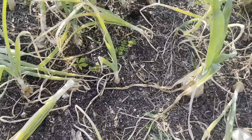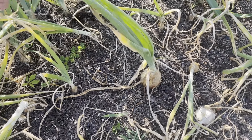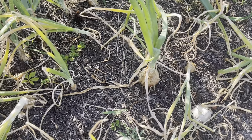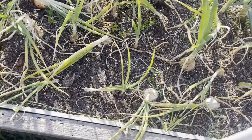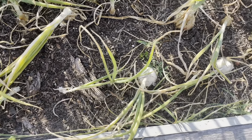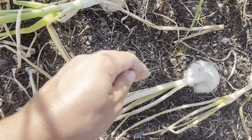I'm debating whether I should take any of these yellow ones, but I think I'm gonna wait. They still may have a week or two and then they'll get even bigger than they already are, so I think I should leave them. I'm really mainly taking any of the ones that have just completely dried out - the ones that have turned yellow and dried out.